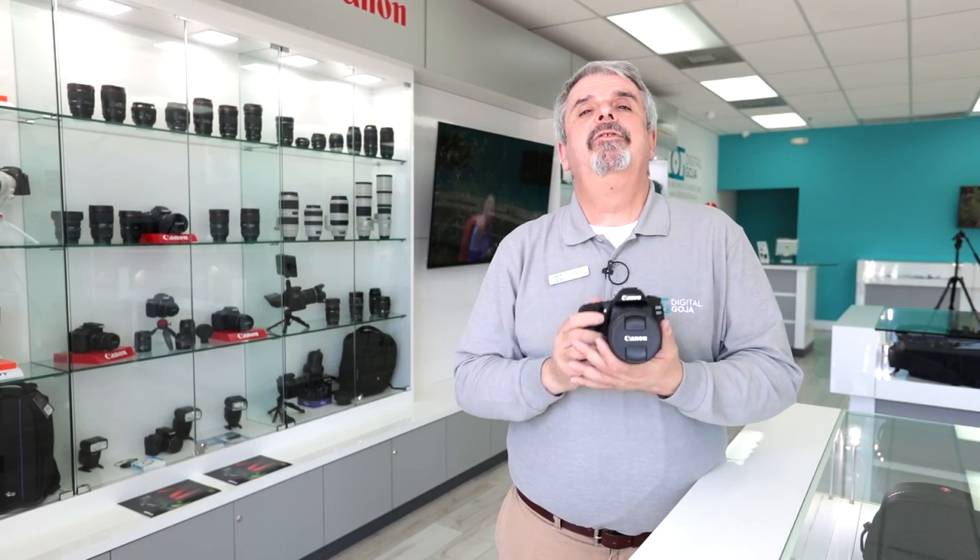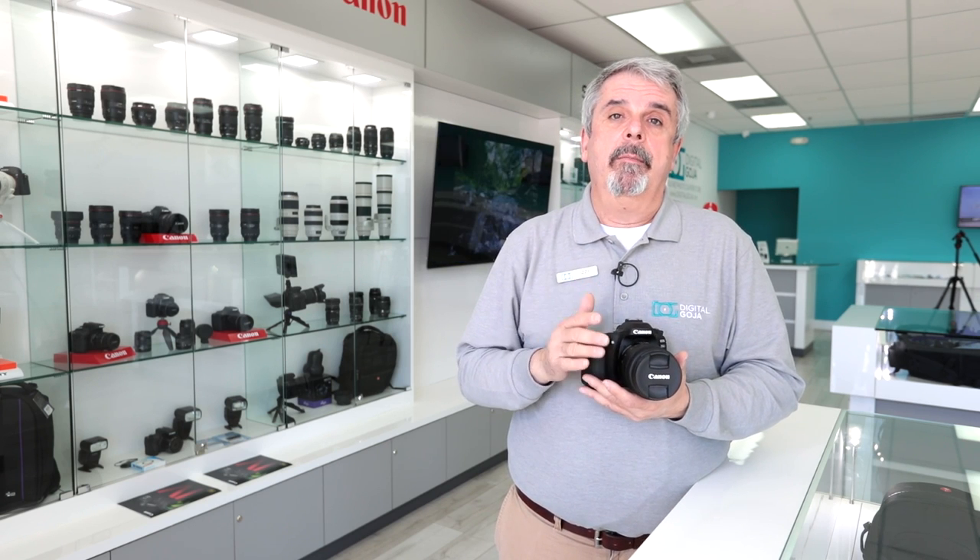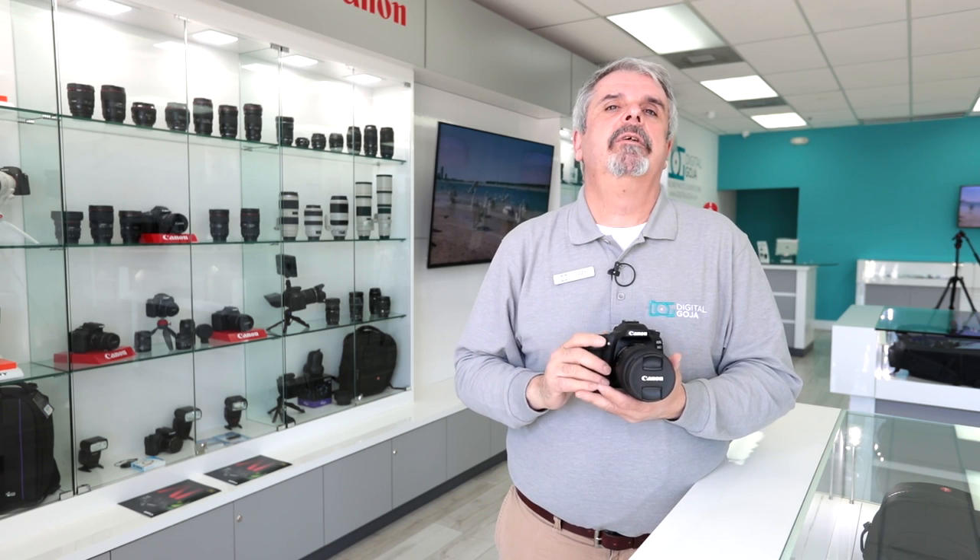I hope I answered your question about the EOS ATD. If I didn't, please place it in the comment section below and I'll get to it to help you out.